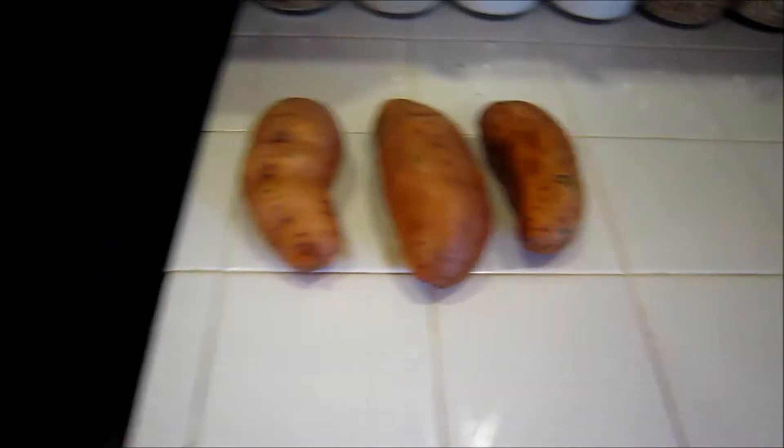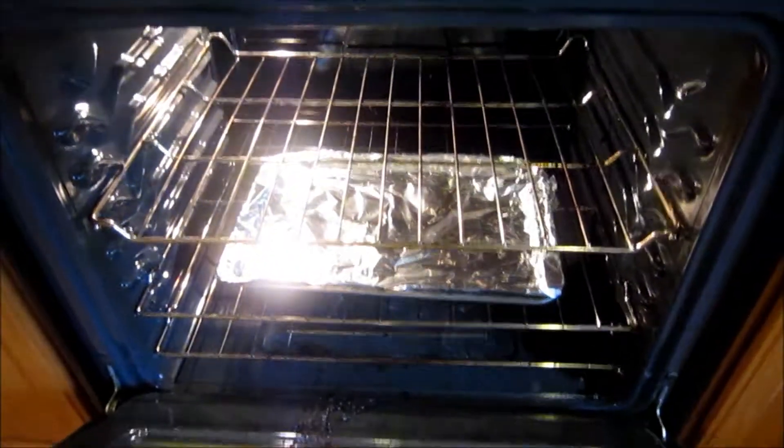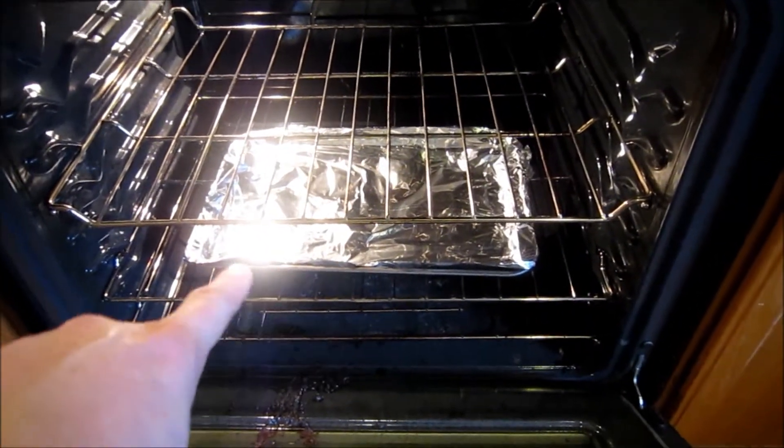Then we'll need an oven. Here's our oven. Preheat it to 425 degrees, and inside the oven you want a pan lined with aluminum foil.